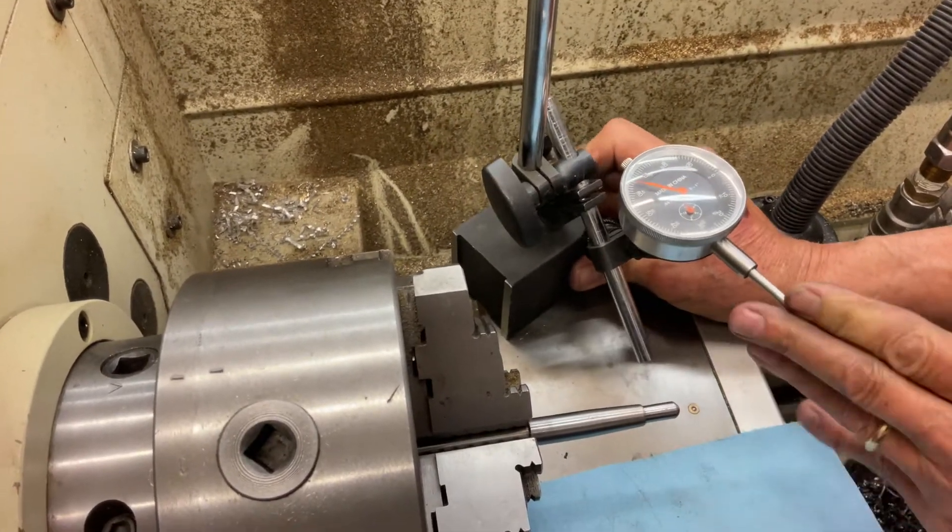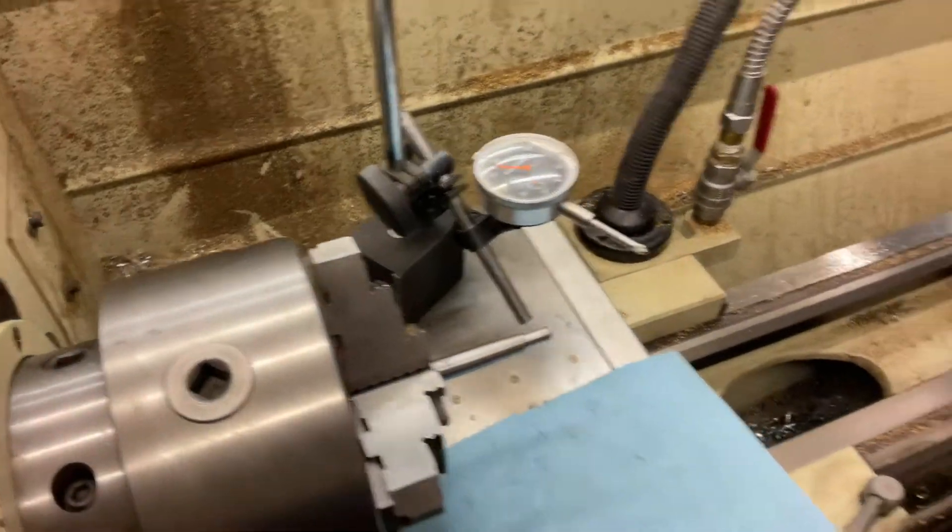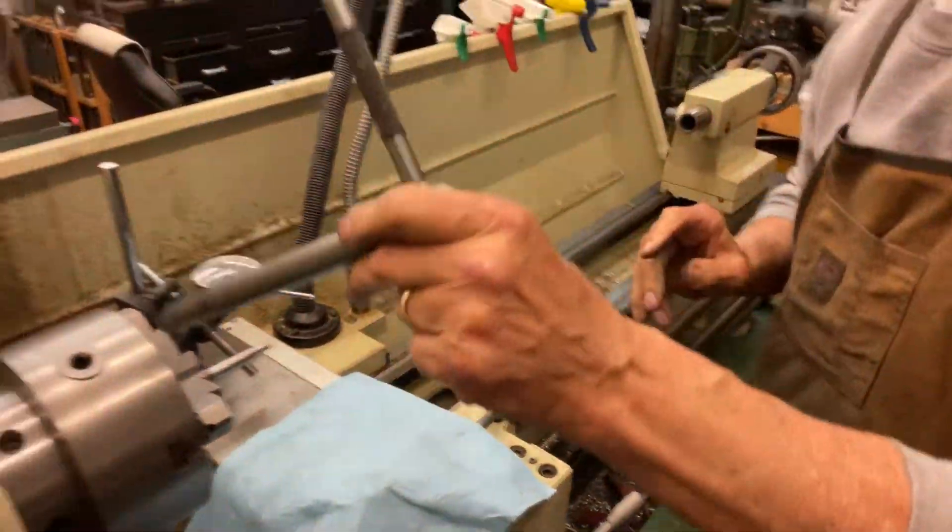How did this get bent? Somebody hit it with something. I mean, it's hard to bend these things.